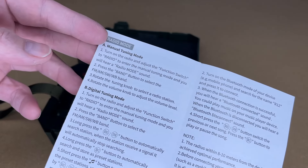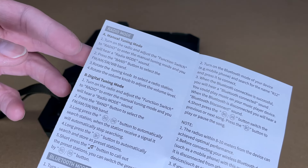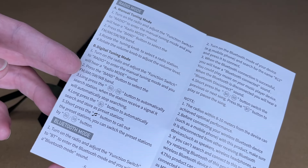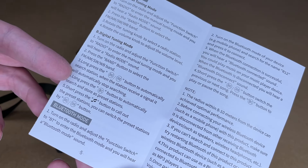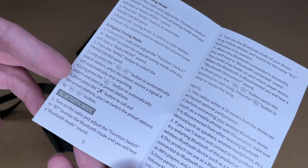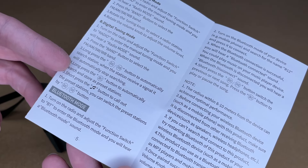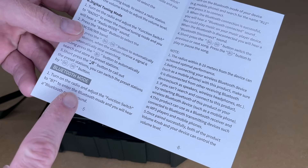It has a volume knob with an integrated compass in the middle. In radio mode, you press the function switch until radio, then press the band and choose the band you want. It has digital tuning, so you can long-press the next or previous buttons for automatic search. You can long-press the play/pause button to automatically search and store preset stations. Short-press the music button to call out the preset stations, and switch between them with next/previous.